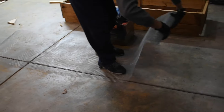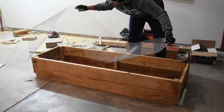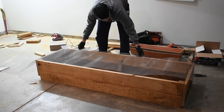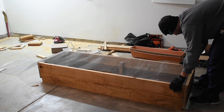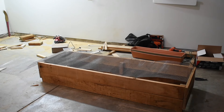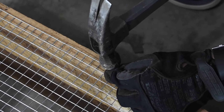We once noticed a hedgehog around our community and read that they may burrow under raised beds and eat the crops. So just to make it hedgehog or rodent proof, we added a hardware mesh underneath. We laid the mesh on top of the bed frame and nailed it every three or four inches all across the bottom of the bed.